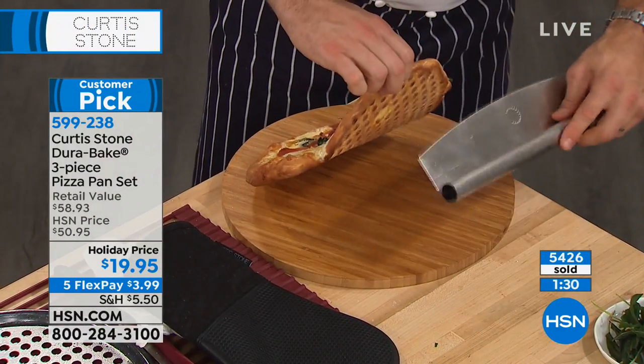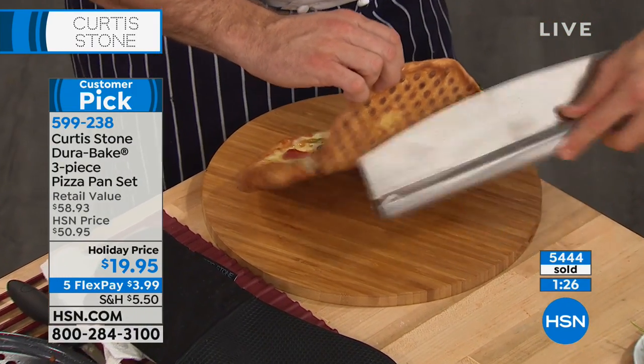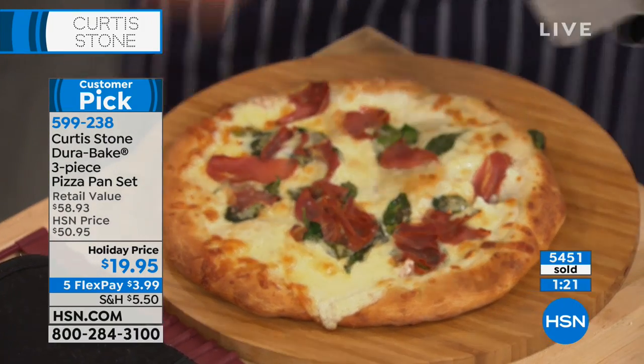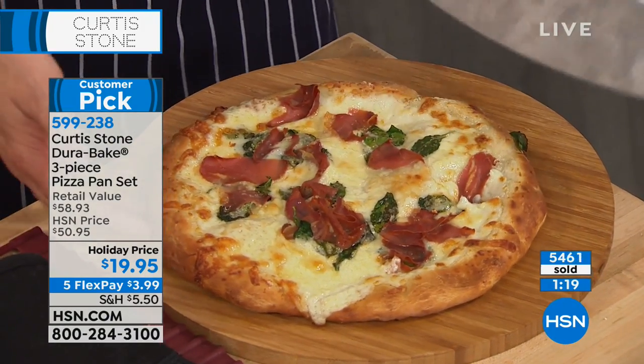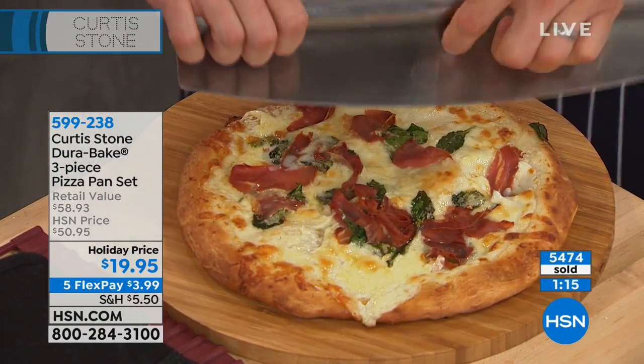Underneath you're going to see that beautiful perforation — that beautiful crunchy, crusty base. Why is the perforation important? It allows heat to go straight up through, because you want to cook the base of a pizza as fast as possible, and that's what it does.